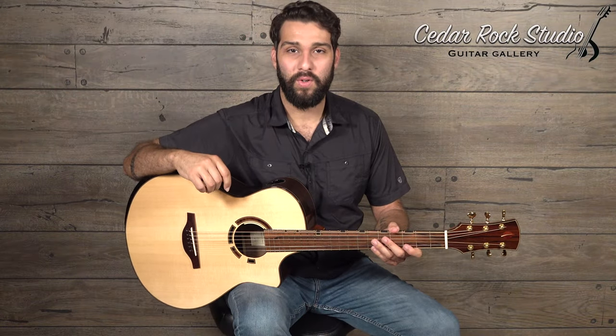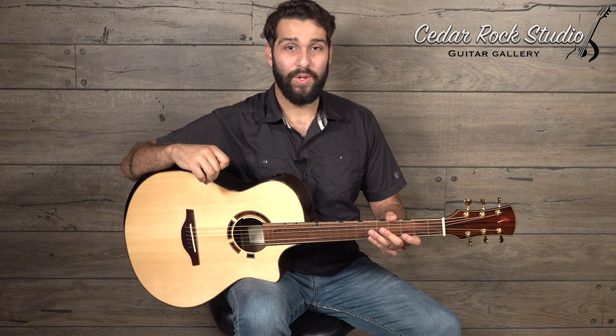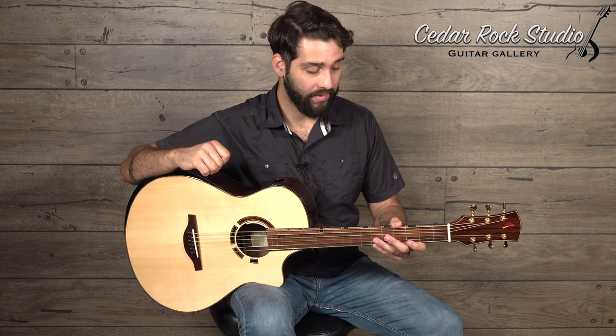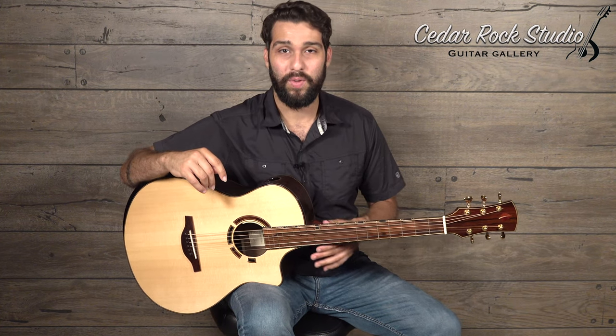Hey folks, Dustin Furler here over at Cedar Rock Studio Guitar Gallery. I'm really happy to be showing you a guitar from Mr. Joel Stare. He's a really wonderful luthier from the Pacific Northwest, who I became aware of through his work on my first visit here to Cedar Rock back in fall 2019.